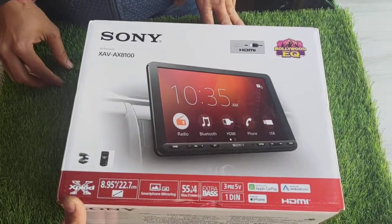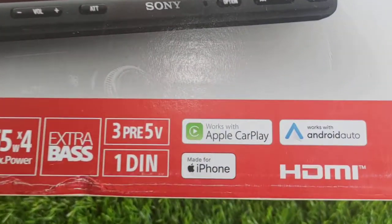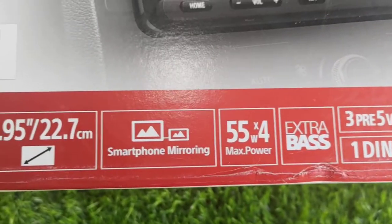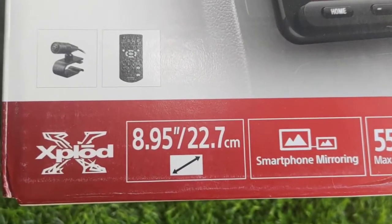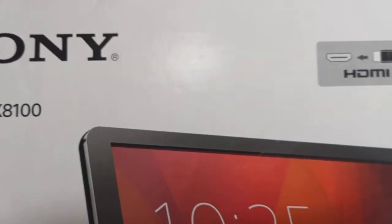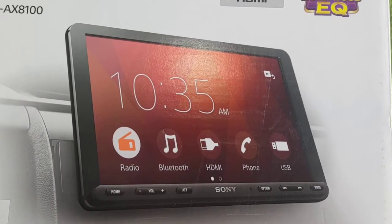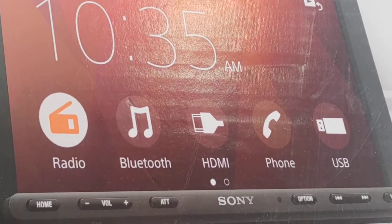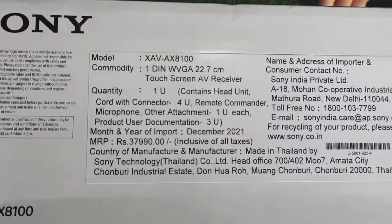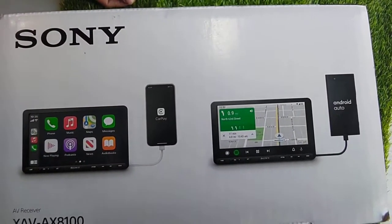Sony AXC Cashew model with Apple CarPlay and Android Auto, specially made for iPhone. Smart mirroring, 18 to 9.5 ratio, with HDMI port, with WebLink — also compatible with iPhone and Android Auto.